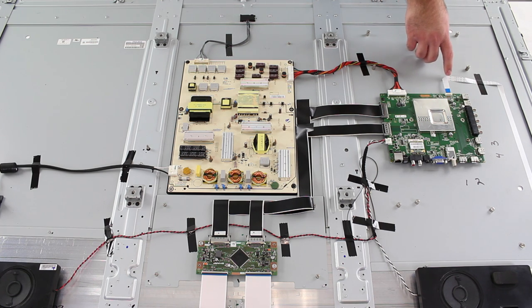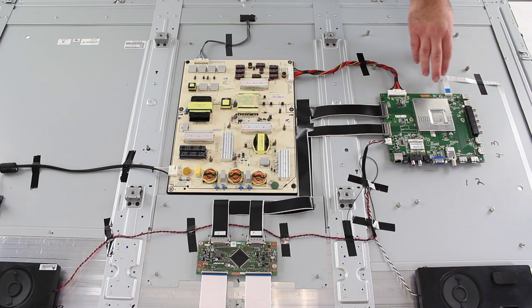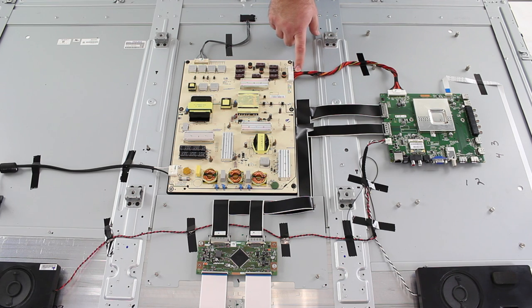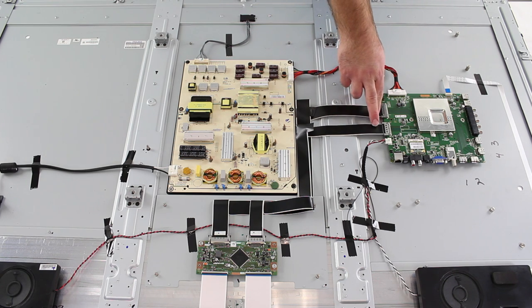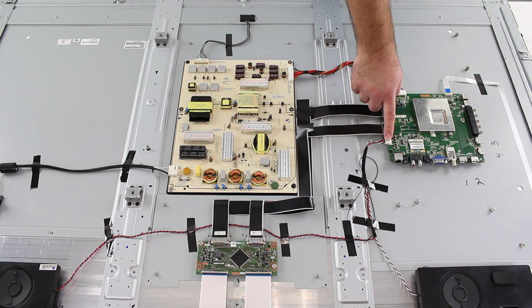This cable here goes over to the controls on the side of the TV where you can turn on your TV, change the channel and the input. This cable here runs to the power supply board. These two LVDS cables run to the T-Con board, which is right here. And then these wires here go to the speakers.